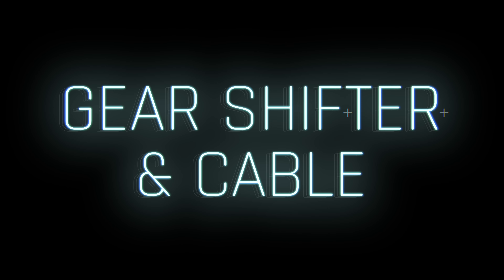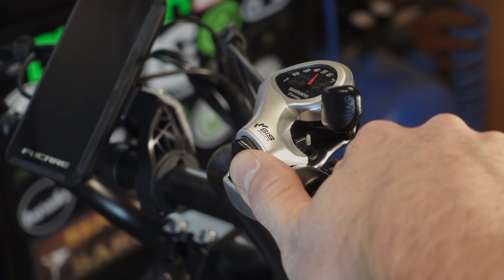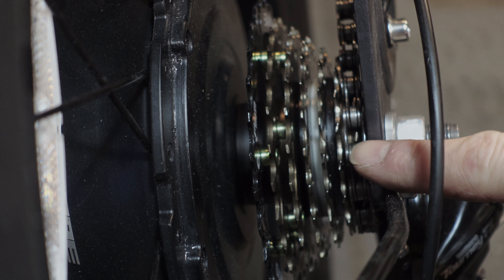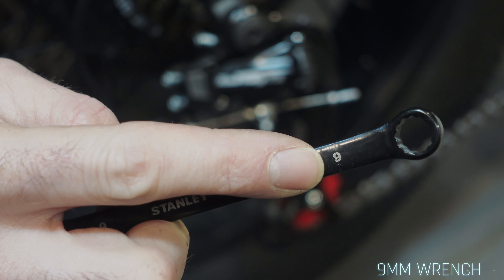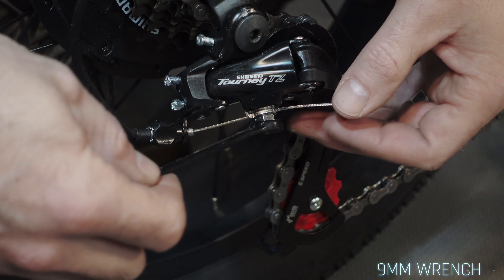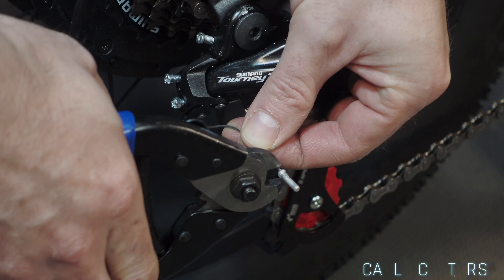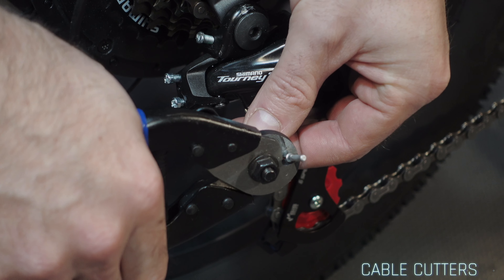Let's talk about the gear shifter and cable. To remove the cable: first adjust the derailleur and chain to the smallest cog. Then use a crosshead screwdriver, hex key, or wrench to loosen the fixing screw on the rear derailleur connected to the gear shift cable. Remove the gear cable off the derailleur, then use a pair of side cutters to clip off the cable end cap.